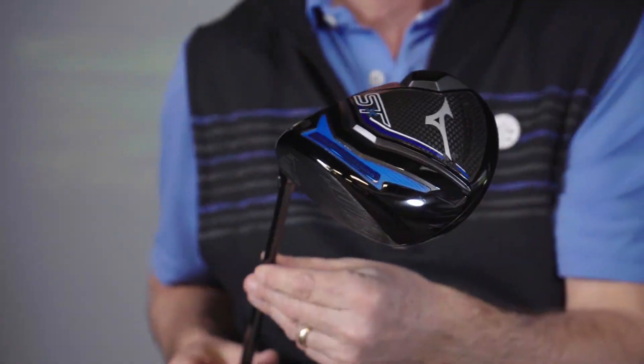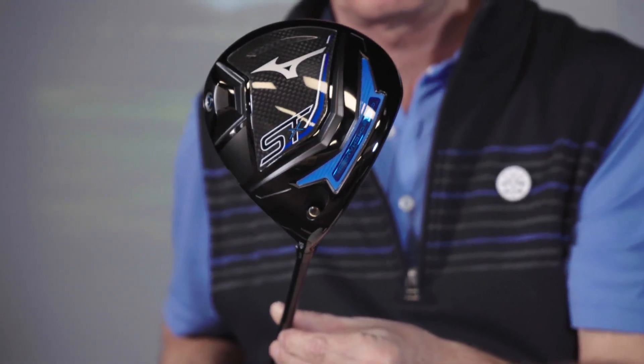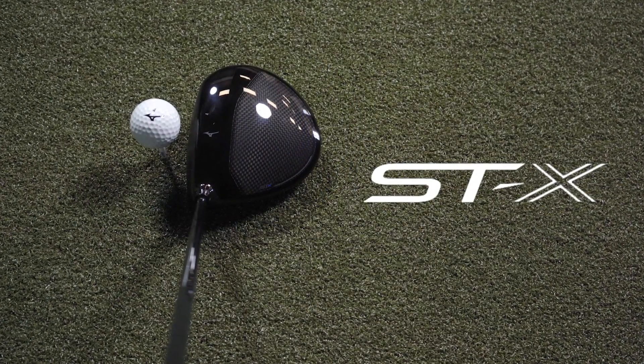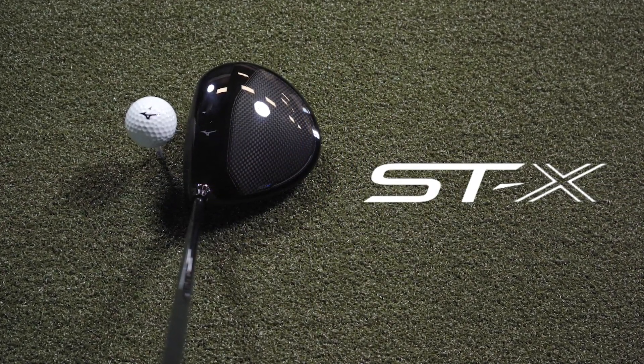I got to hit this club for the first time and like all of the new Mizuno product, I find it aesthetically pleasing. It looks rich. The high gloss finish is brilliant. The club sets up great and feels great, like any Mizuno product at impact.